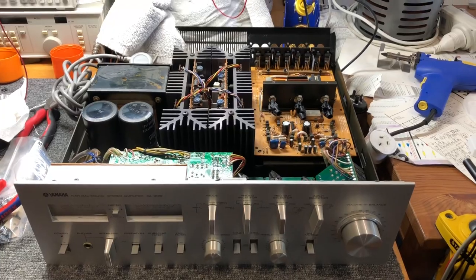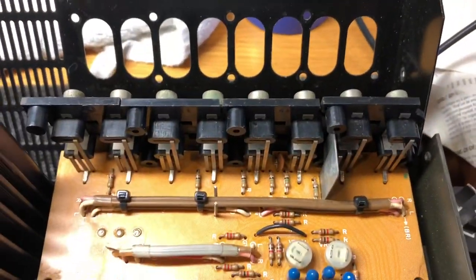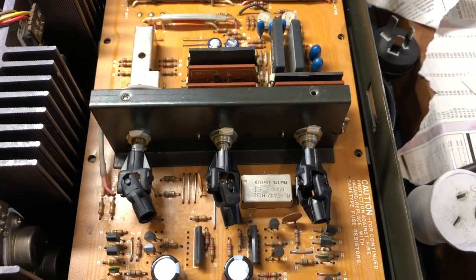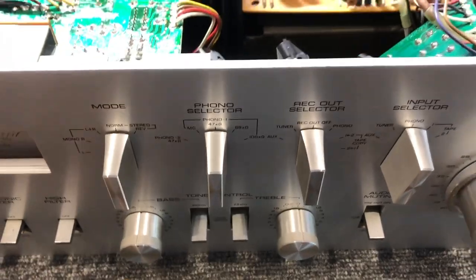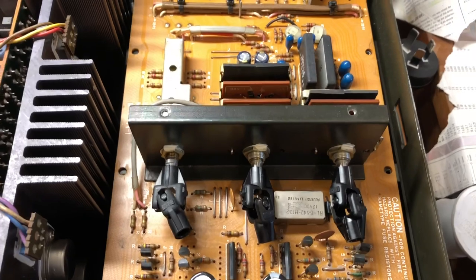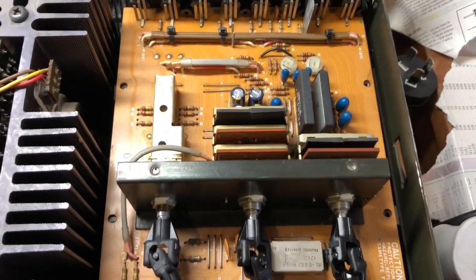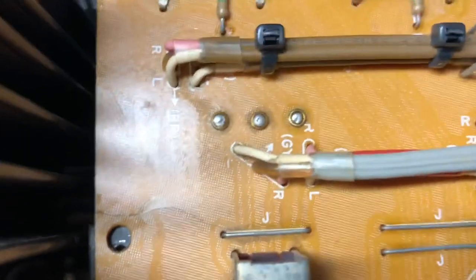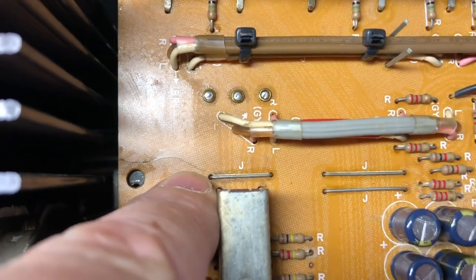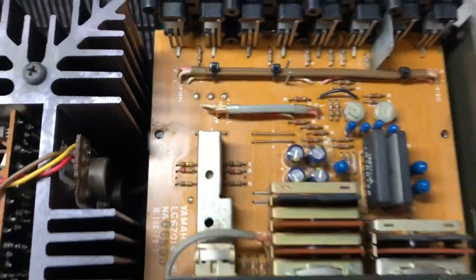Back here with the Yamaha CA-2010, and I've been working on this main function selector board, which is critically important because all signals enter here and are routed according to the mode, phono, record out, and input selector switches. The board was very dirty — loads of old stale contact cleaners and residue — so I've cleaned all of that off and washed the board. But there was this big crack that went right through, and in fact it went almost all the way through all of the traces underneath — most of those traces were broken.